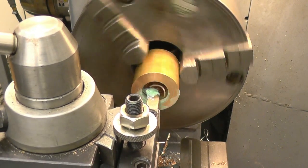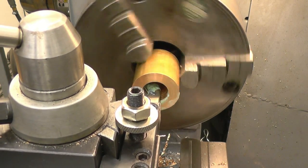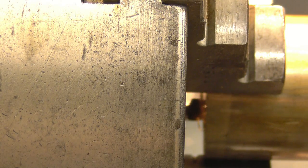Put some cut on, wind back with cross slide to zero. A little bit more — a little bit of cut on.